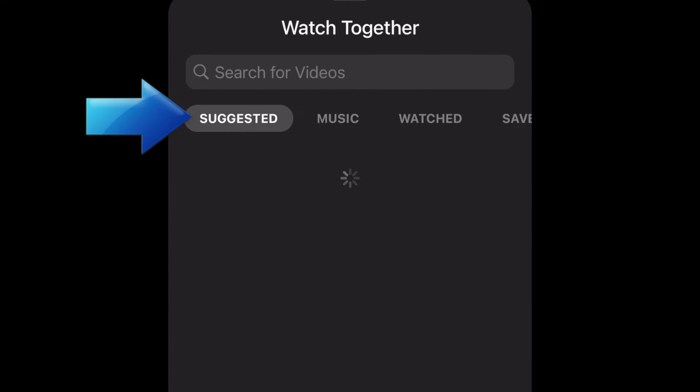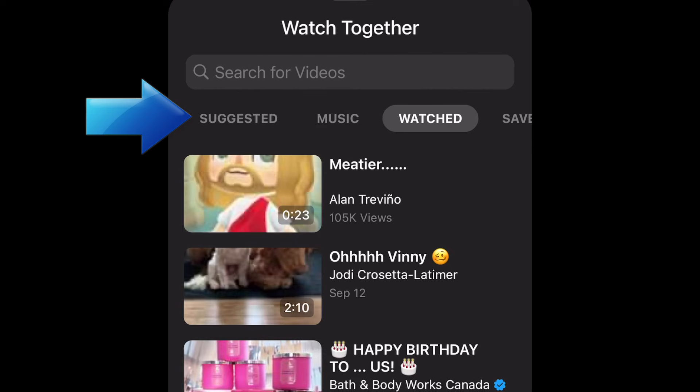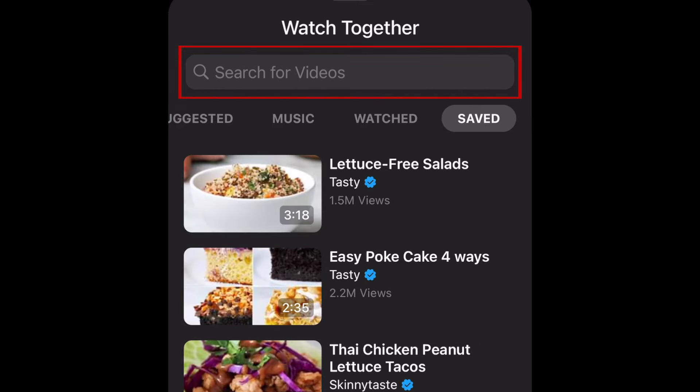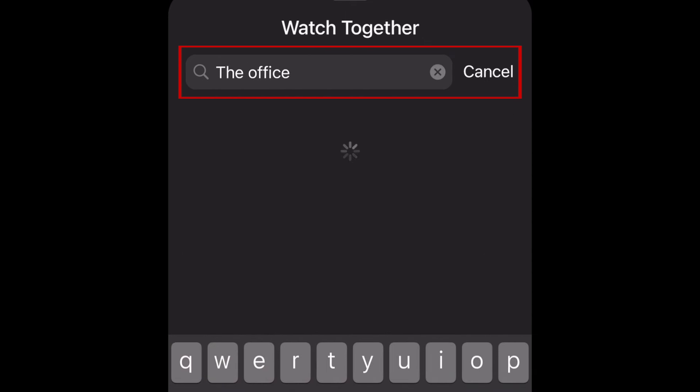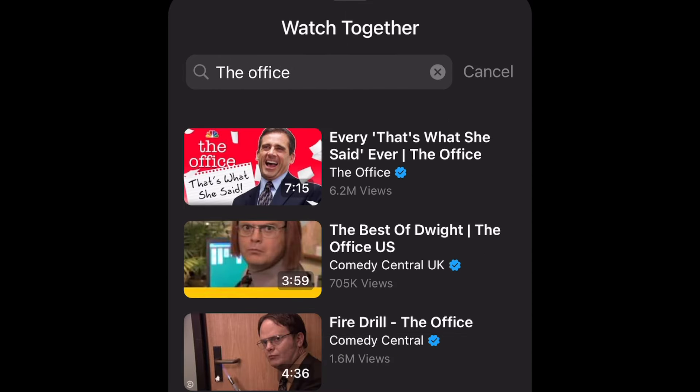From there, you can select a suggested video or pick from categories like Music, TV, Watched, and Saved. Search for a specific video using the search bar at the top of the menu. Tap a video to select it and start watching.